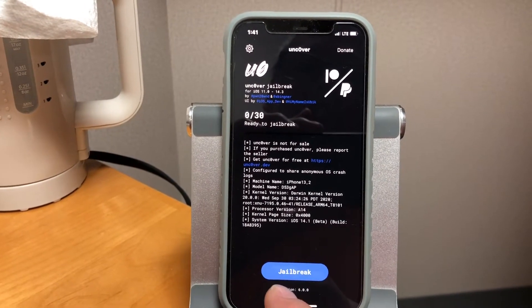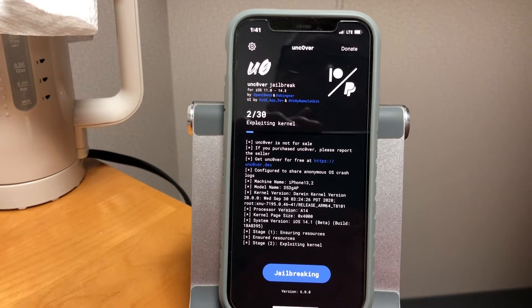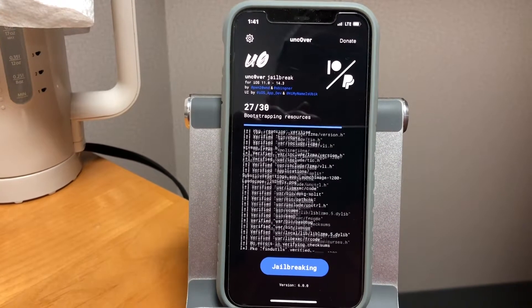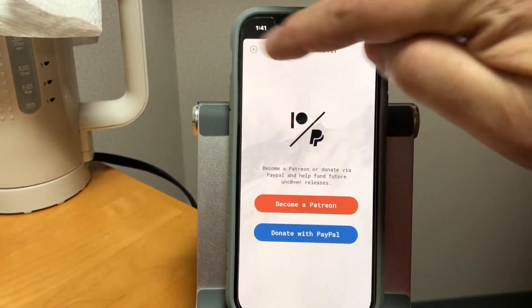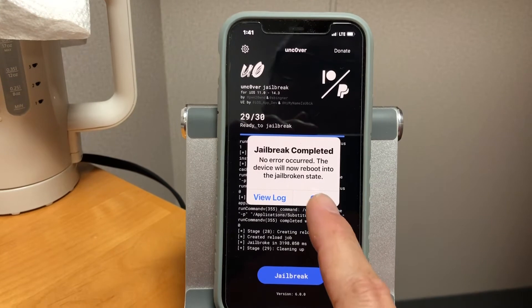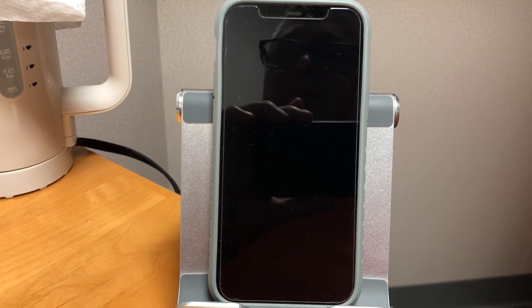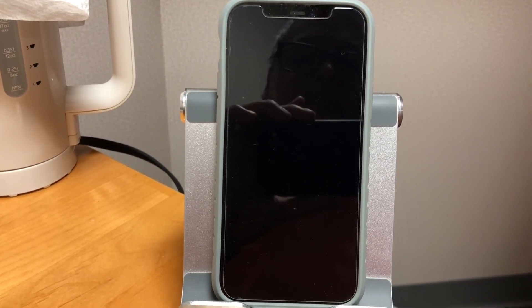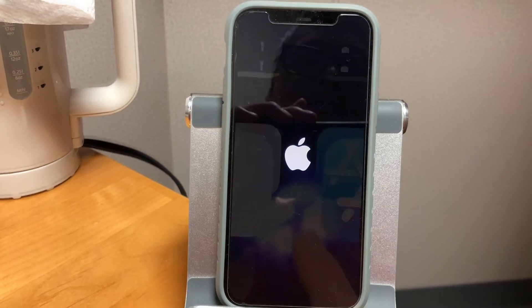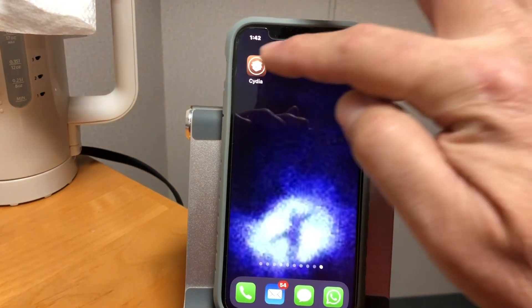Now we just hit the jailbreak button. No error occurred, the device will reboot. There you go — Cydia, there you go.